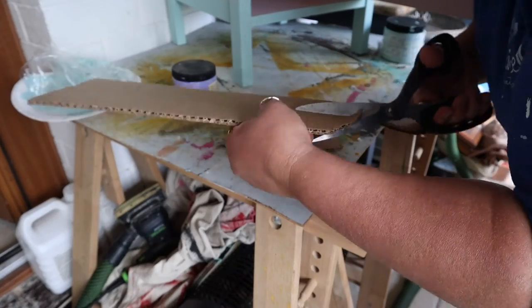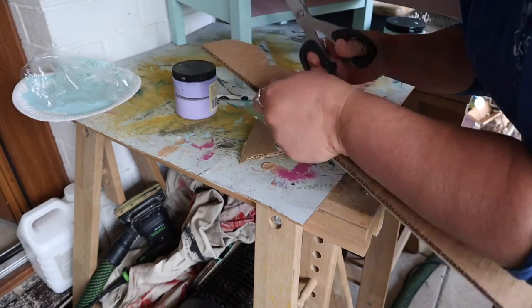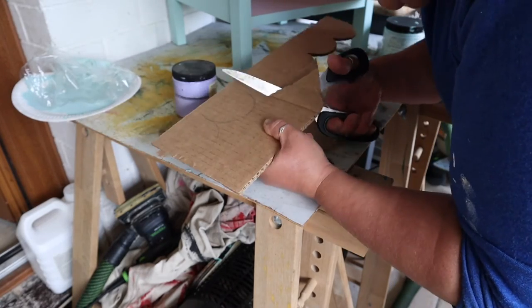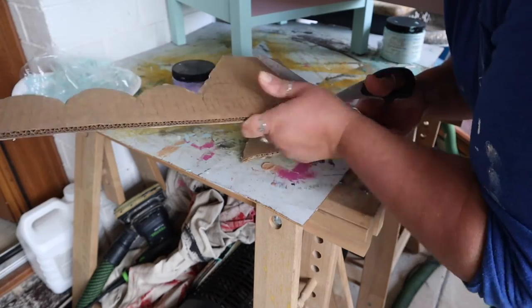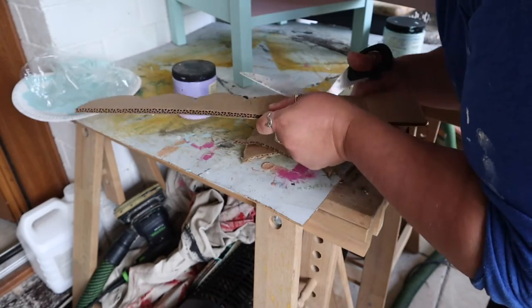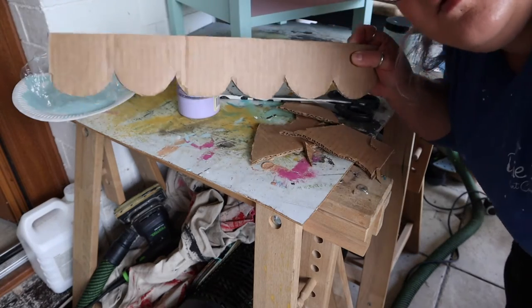I'm just tracing around the bottom of the paint tub onto cardboard and that's going to give me my DIY stencil. If you want bigger scallops use a bigger tub; if you want smaller scallops use a smaller tub — it is literally that easy. I'm cutting them out with fabric scissors. They are a bit blunt from uni but that doesn't matter too much. There I am, very pleased with my little DIY stencil.